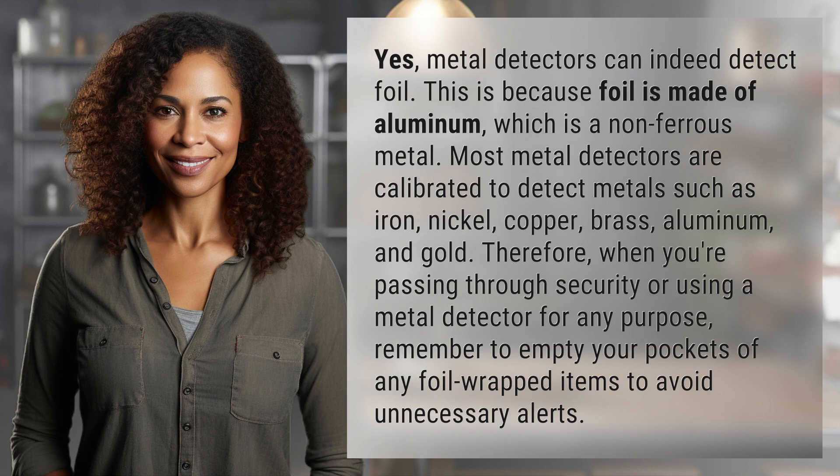Most metal detectors are calibrated to detect metals such as iron, nickel, copper, brass, aluminum, and gold. Therefore, when you're passing through security or using a metal detector for any purpose, remember to empty your pockets of any foil-wrapped items to avoid unnecessary alerts.